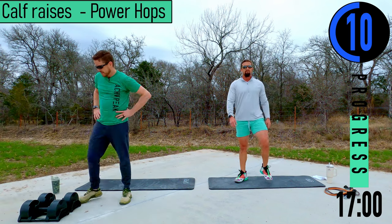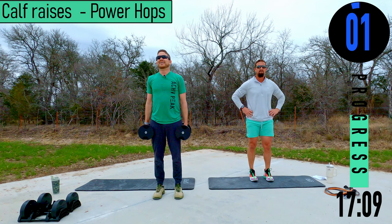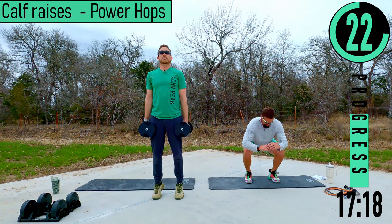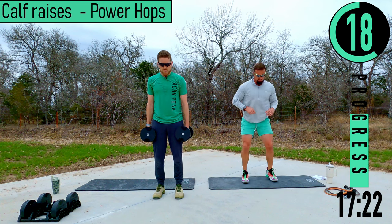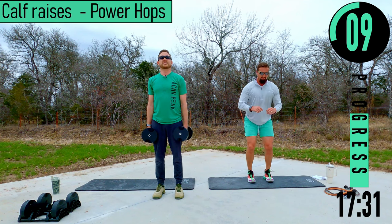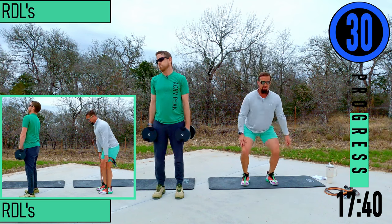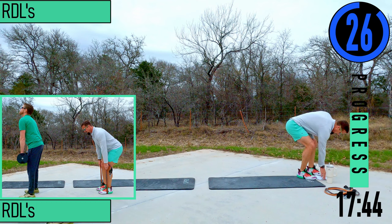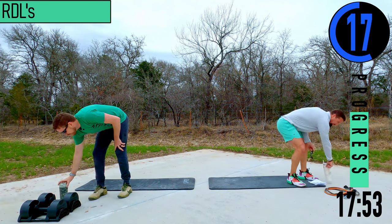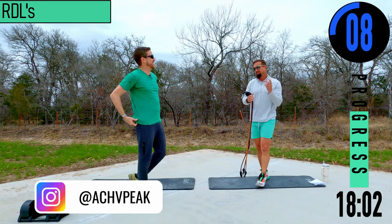My legs have already turned into jello. Looks like I've got another tri-set left and then doing some burnouts — walking is going to be fun after this. We're sweating and it's 50 degrees out here.